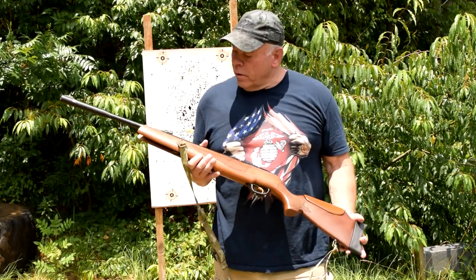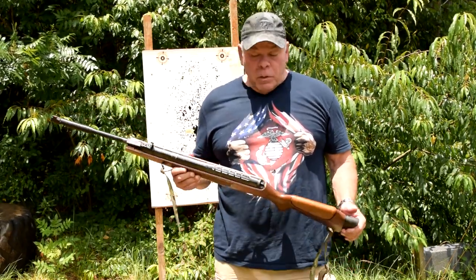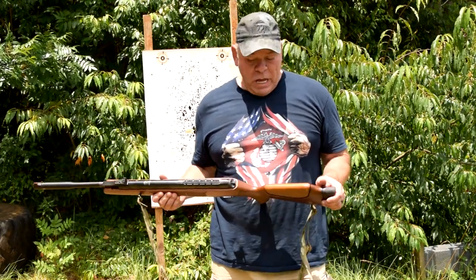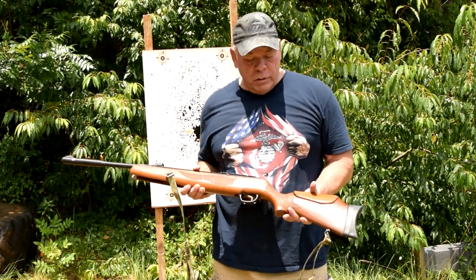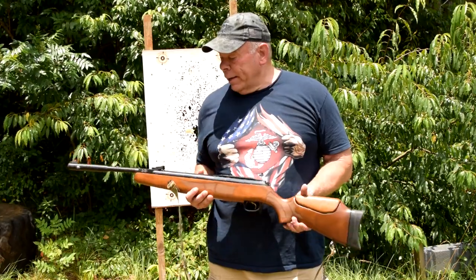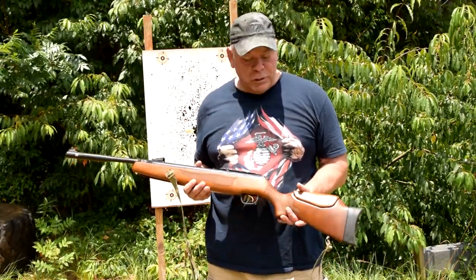So this is the Hatsan 135 QE in .22 caliber. It's a big rifle for a pellet rifle. Just like the Crossman pistol, I got this because this year when I got back into shooting competitions, I did middle of the pack on a CMP shoot.